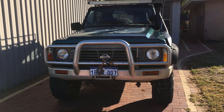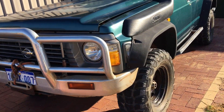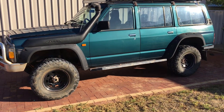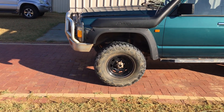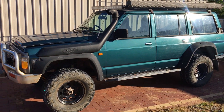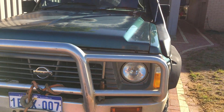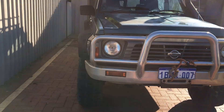Hey everyone, I wanted to introduce you to my project. I've had it for about 90 years and it's gone through a lot of stages. Unfortunately it's been sitting for about two years, just been neglected, but I've decided I'll pull it apart and give it a full refresh, so I'll be making a series about the process.